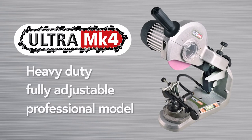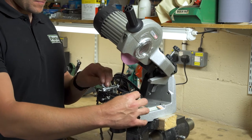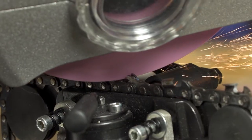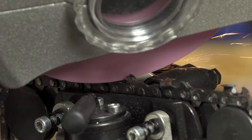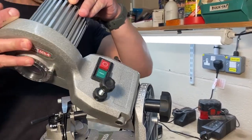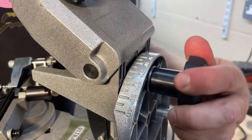Our Ultra Mark IV chainsaw sharpener is a truly heavy duty professional sharpener offering unrivaled precision and durability for prolonged use. The setup angles are the same as the Maxi and Flexi-sharp models, but the Ultra Mark IV has the added feature of a tilting head for more precise sharpening of processor and larger chains.